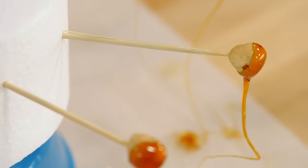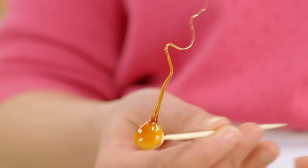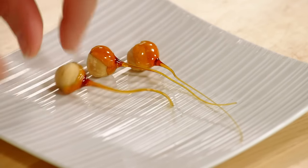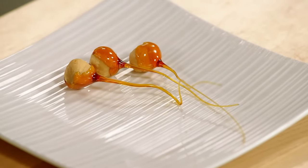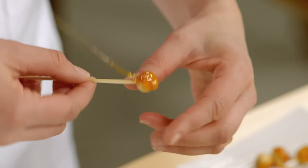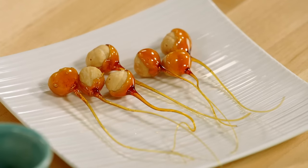Once it's set, you break it off at that point, pull the toothpick out, and you've got this crazy little garnish you can put on just about anything — a slice of cake, a tart. You can make them ahead of time and keep them in an airtight container. Just don't refrigerate your caramelized hazelnuts, because that sugar will turn to a syrup. Now that these are done, it's time to plate the crème caramel.